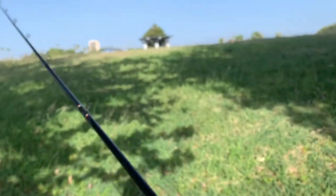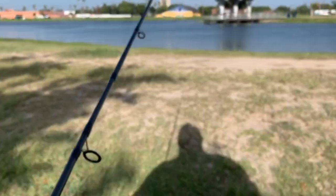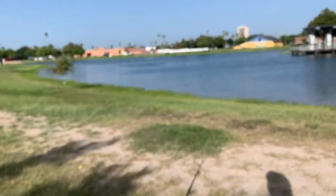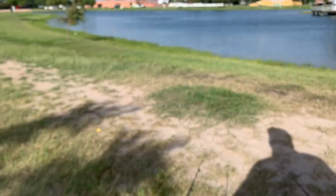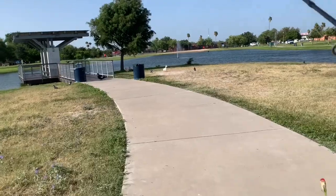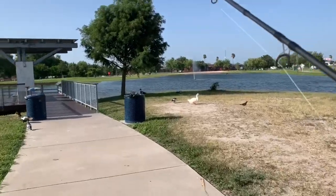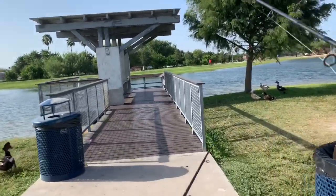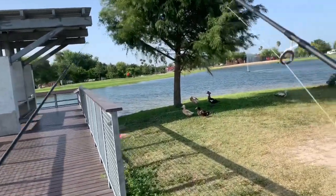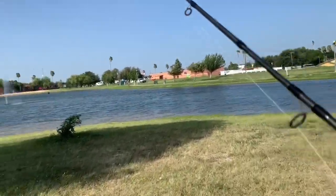Alright guys, right here at Fireman's Park, finally gonna give these lures a shot. I got the Danny the Duck hooked up on my baitcaster and I got that popper chartreuse bone pop on my spinning setup. A little bit of wind, water looks relatively calm. We're gonna start targeting this dock because since the sun is out there's no clouds — see if there's any kind of bass hanging out under the dock or just around this little island.